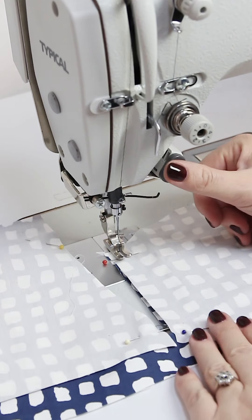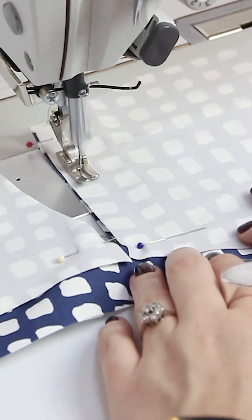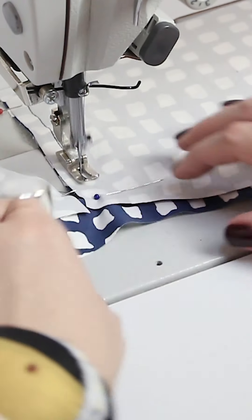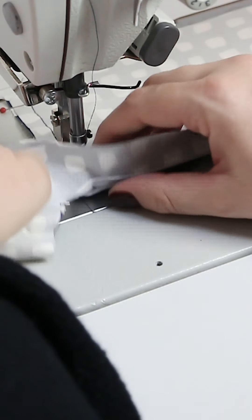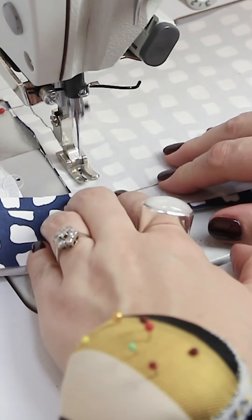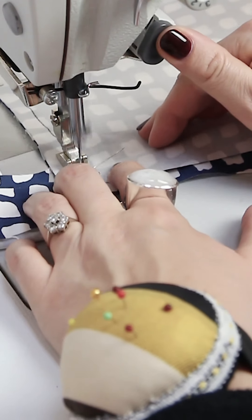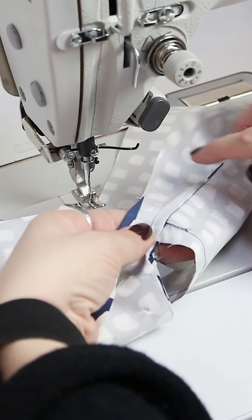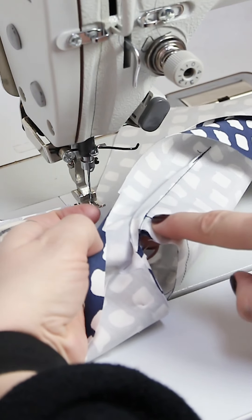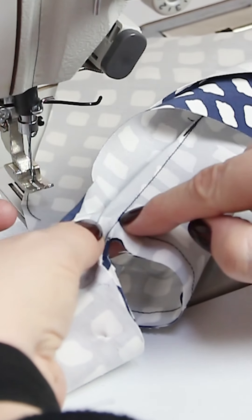Now it's time to sew the upper pocket bag — that's pocket bag one — and you just sew with one centimeter seam allowance. It is very important that you end your stitching exactly where your dart ends, so the two stitches match up.